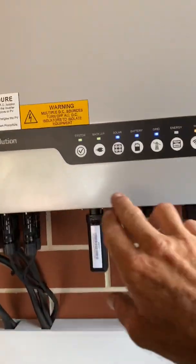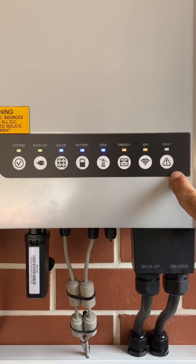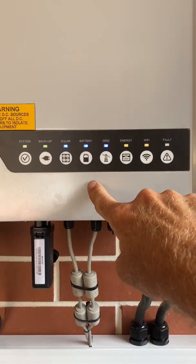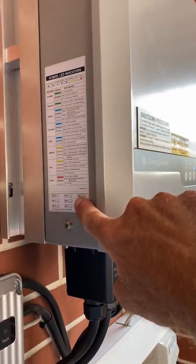What I do like about this inverter is these indicator lights here. A lot of inverters don't have that — you need to refer to the app to see what's happening. But I like this one because you can walk past and just have a quick look at the display and work out what's going on. They've also got a pretty cool legend on the side here which explains what's happening.